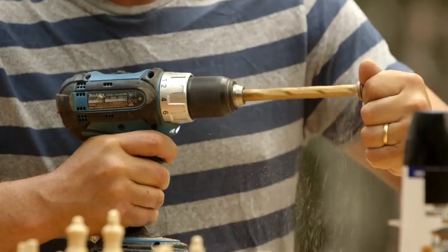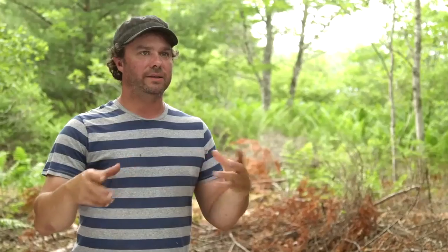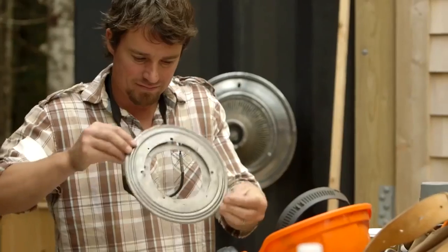All I did was take the pieces, drilled out a little hollow in the bottom of each one, put some epoxy in, put the magnet in, and let them set up. Then that was basically it. I threw the Lazy Susan on the bottom of the chessboard, and it was a really simple, easy build.